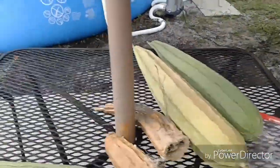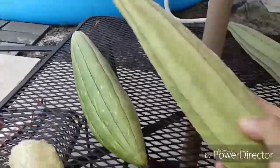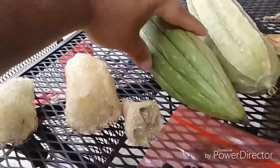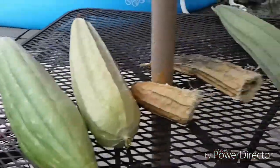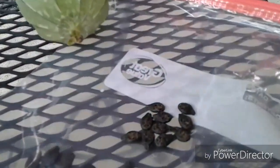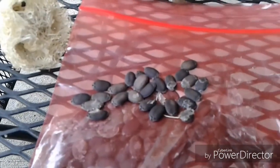Okay, these are the loofah sponges side by side. Put this one and this one next to each other. You look down — the difference when you dry them out is that this one is thinner and this one is wider. And also the seeds on this one are like rough watermelon seeds, and these ones are like smooth watermelon seeds.